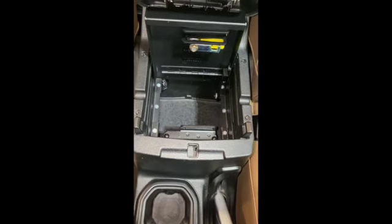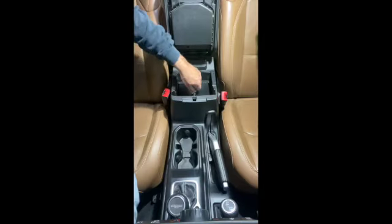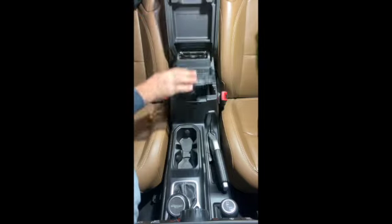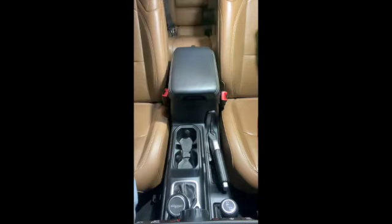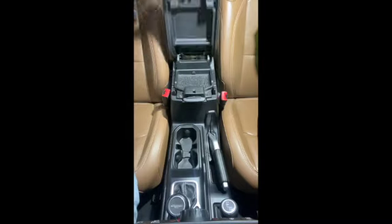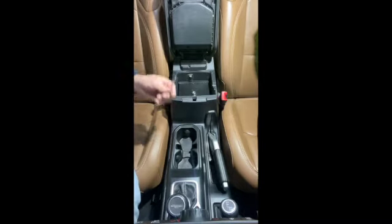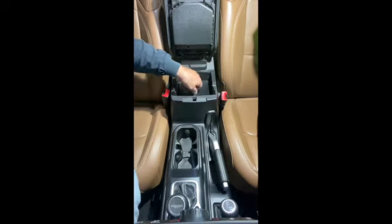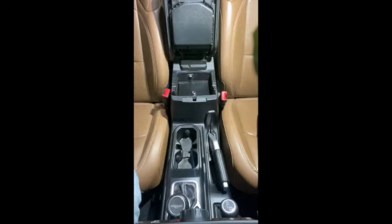The very last step is installing that little tray mat that we took out at the very beginning. Like I said, it goes right back in there. That's it — now we're done. That thing is plenty secure. As you can see, you still have use of the original tray. We now have a console locking safe from Tuffy. The great thing: since we have the rear underseat lockbox and this Tuffy console safe, one key gives us access to both.